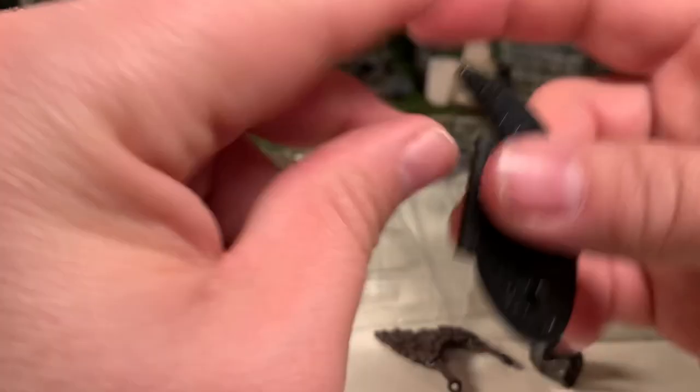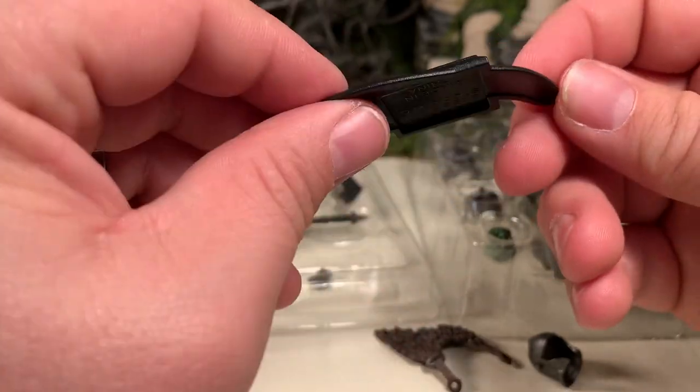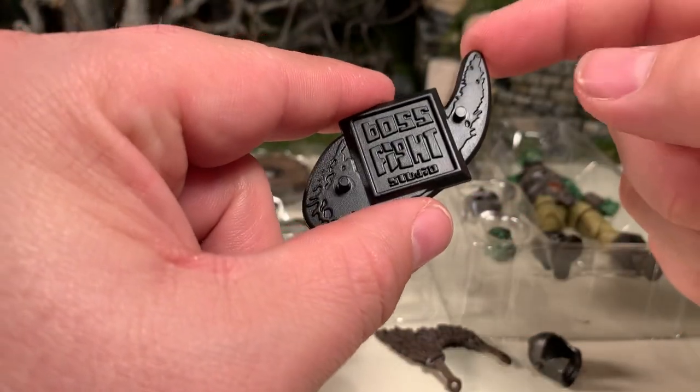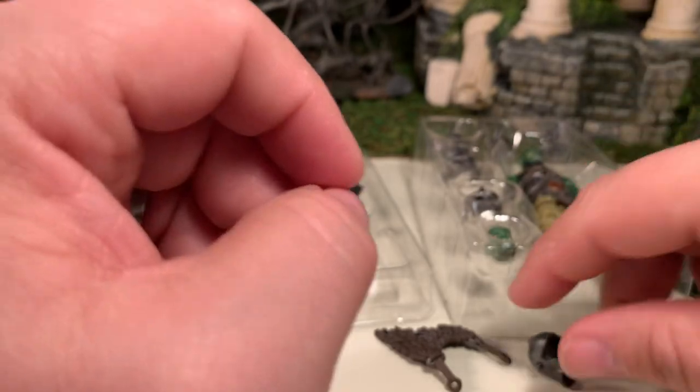He does come with a figure stand. It's a standard figure stand for figures in this line, comes with two foot pegs, and it's in the shape of their logo. It works — I like it.